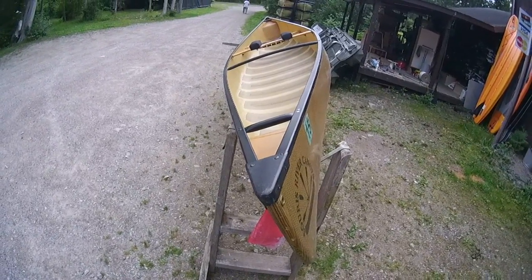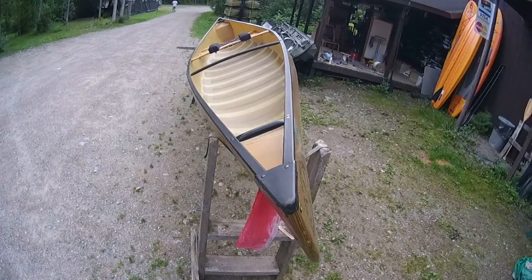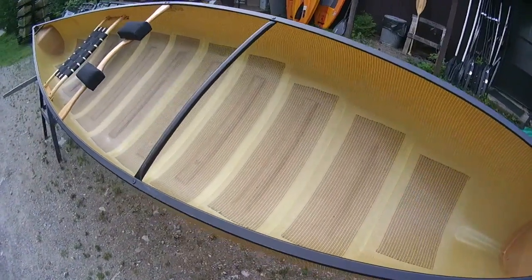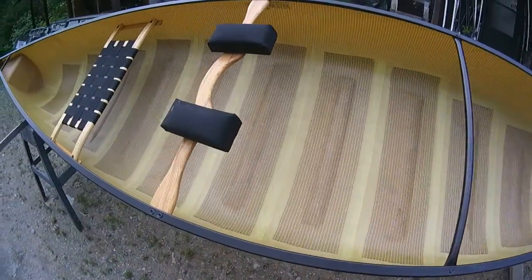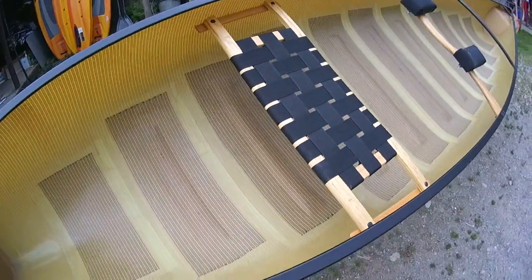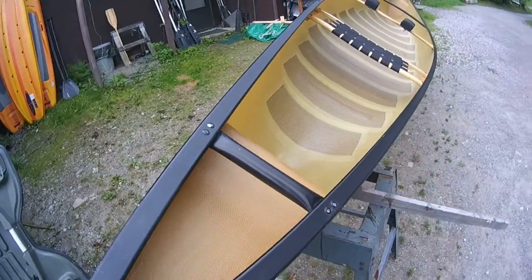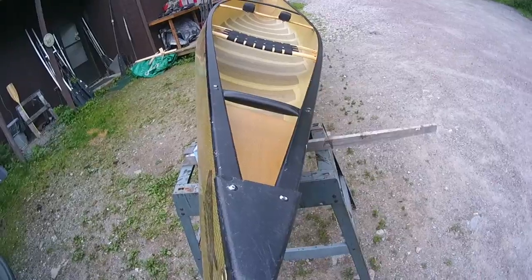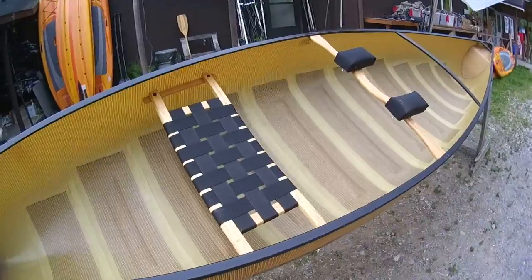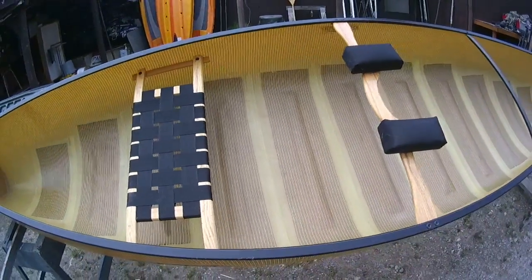This is a Soros River Quetico 16 hull, called a Q16 Solo. This is a solo canoe, and as far as I'm concerned, one of the best solo canoes made on the planet. Whether you're a big feller or smaller, it doesn't matter — when you get inside and paddle it, you don't have to worry about the canoe all day long. It doesn't feel tippy. It feels quite good. It's a very, very stable canoe.